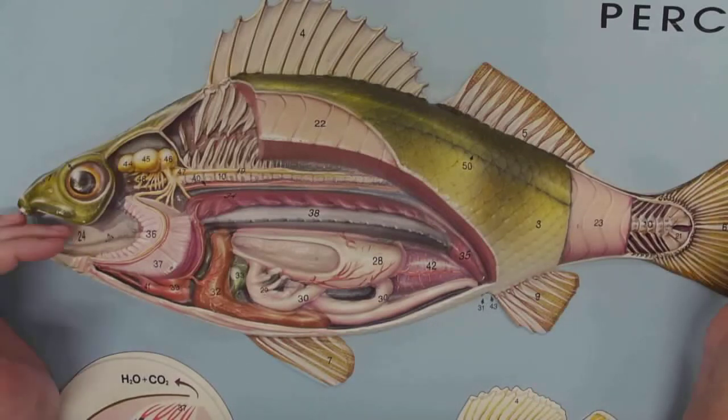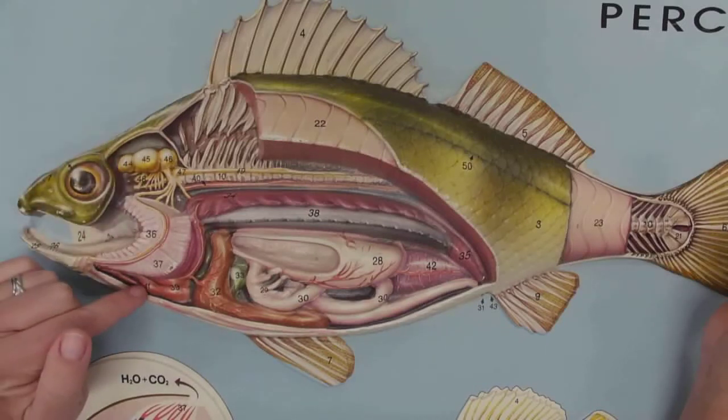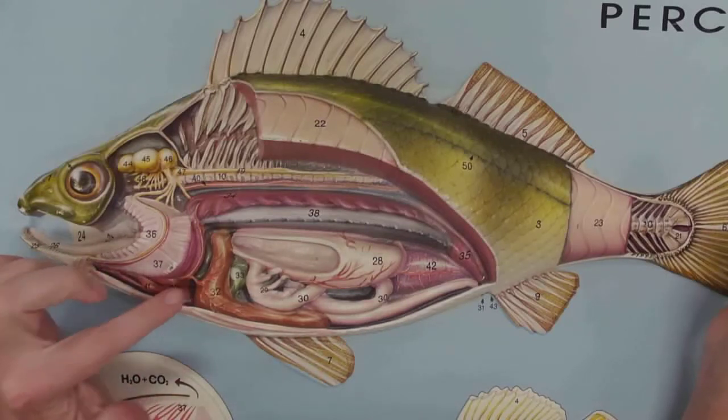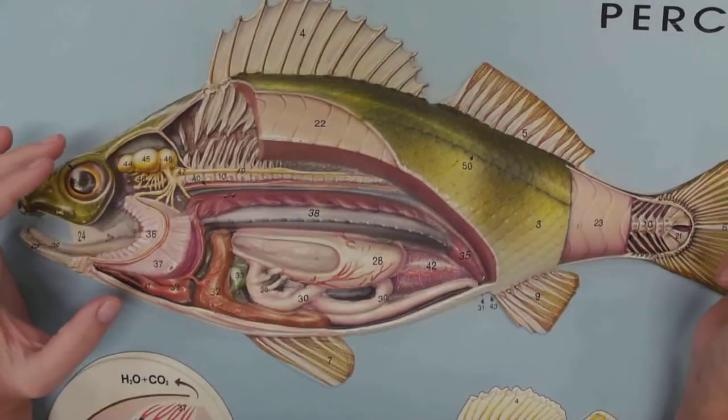All right, so on the inside we definitely have gills and a brain. The heart is down here — we have the ventricle and the atrium. I just washed it off so it looks a little wet because it is — it was all dusty.